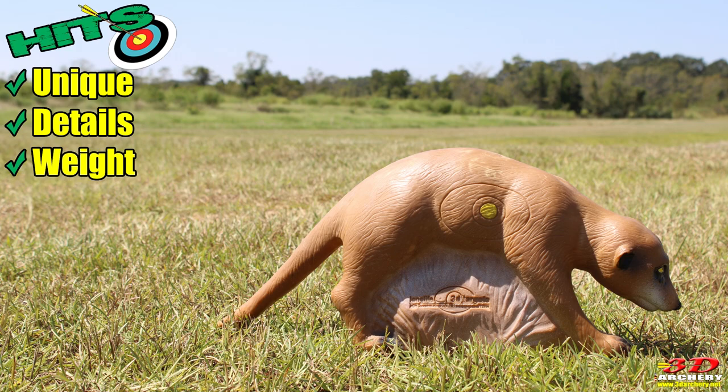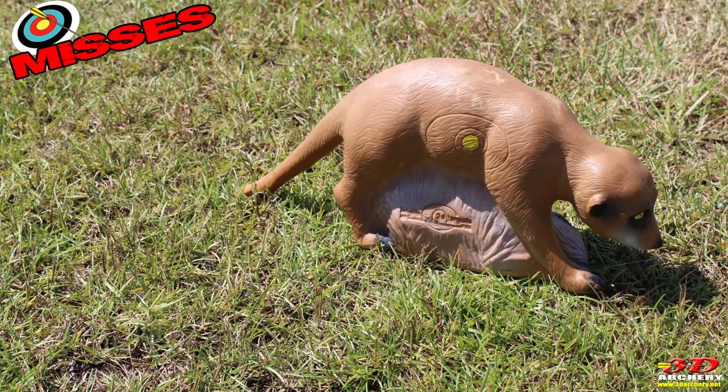Up next are the misses - I only have one, and that's availability. I went online, Googled it, found a couple of places mainly in Europe. I couldn't find it in the States, although Lancaster carried it and so did Custom King, but they don't have any stock right now. That's the biggest downside - you want it, you're going to have to search for it.